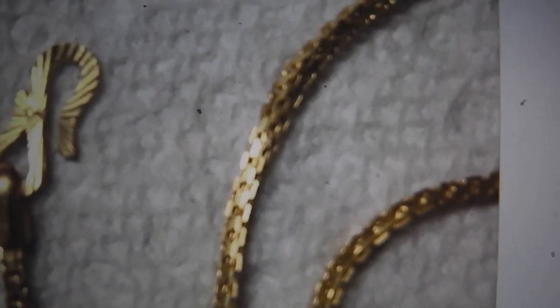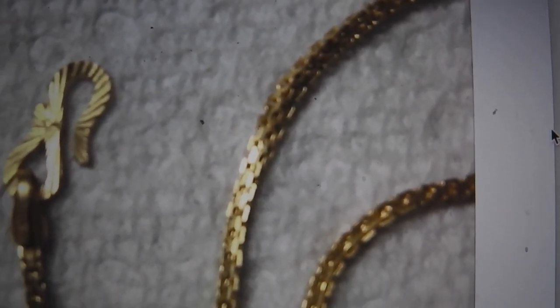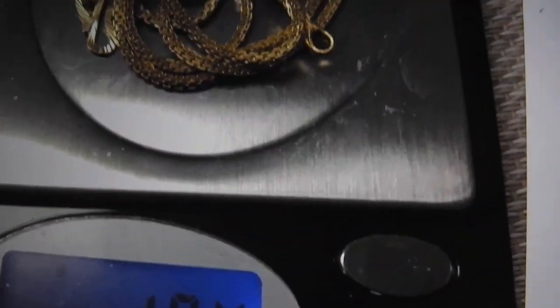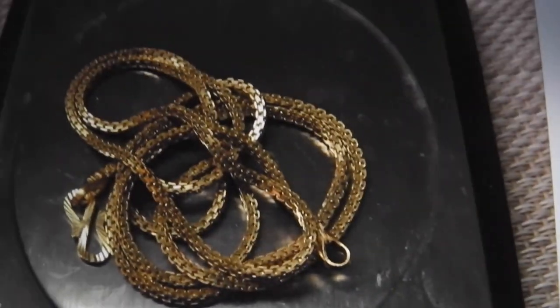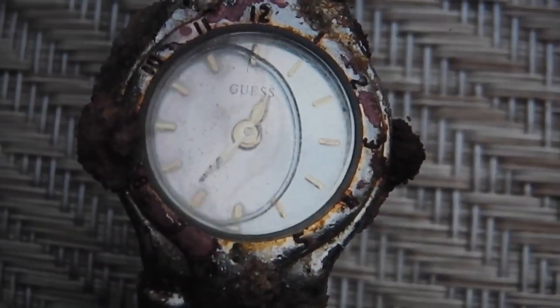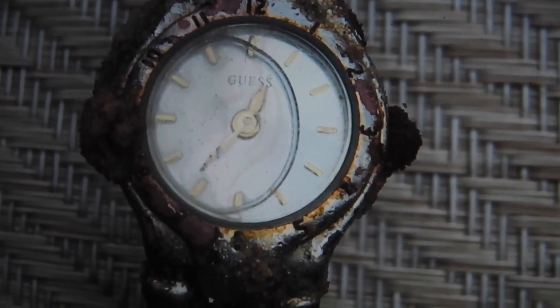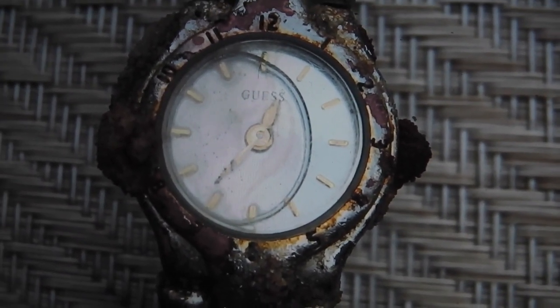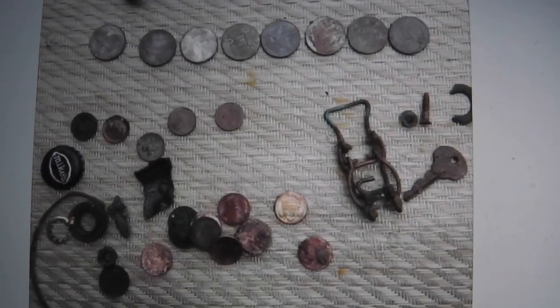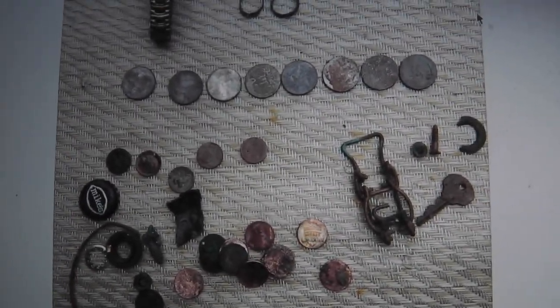I'm as excited as he is. You don't get to find finds like this every day. 10.4 grams. Waterproof watch — see the water inside? Keeps it in there nice. Like my Knox did. That's it.